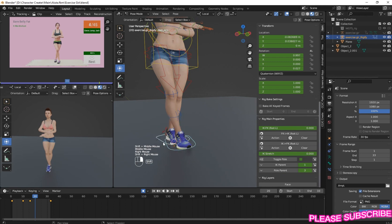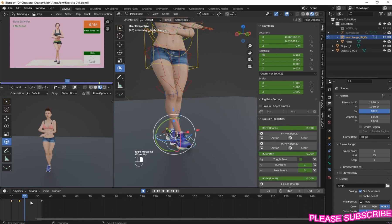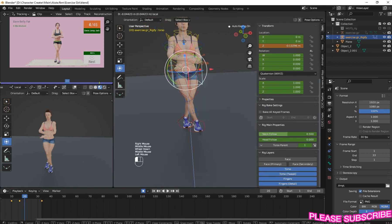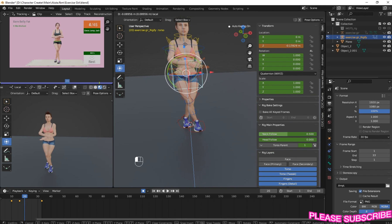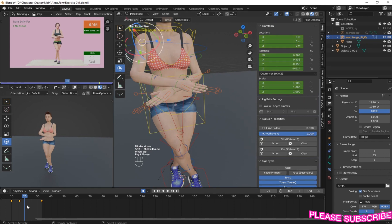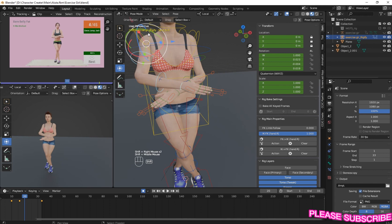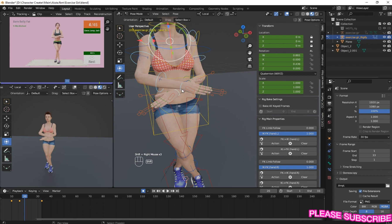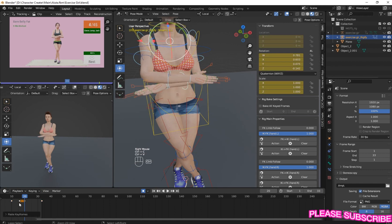So in here, select this and copy. Copy this keyframe and Ctrl+V to paste it on here. Now move your hip up or down small like this. Select all your hands, select this and copy and paste it here.